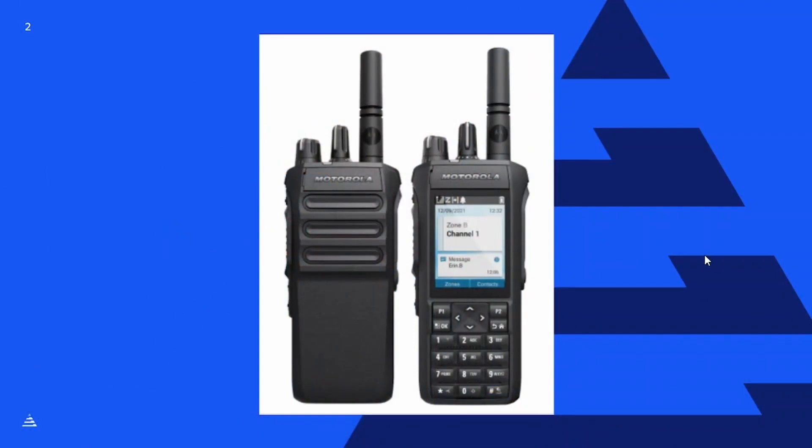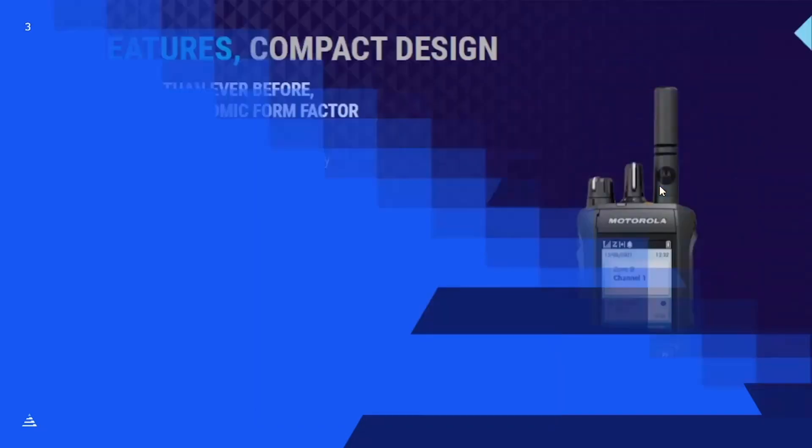Here's a look at the R7. It does come in two different flavors. We have a full display model on the right with that large, beautiful screen. It also comes in a non-display model. We have a lot of customers that love the MotoTurbo line but have people who work in environments where the display causes more problems than not. So they prefer the non-display for people who don't need that information right in front of them. Two really good-looking and great-sounding radios.